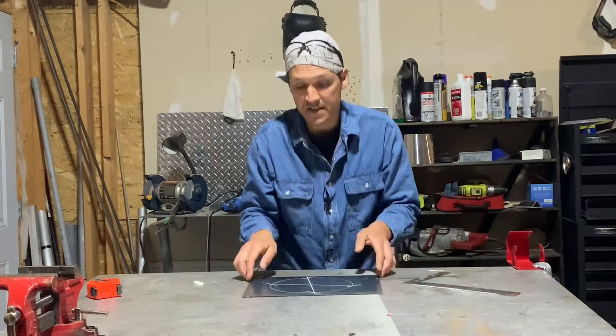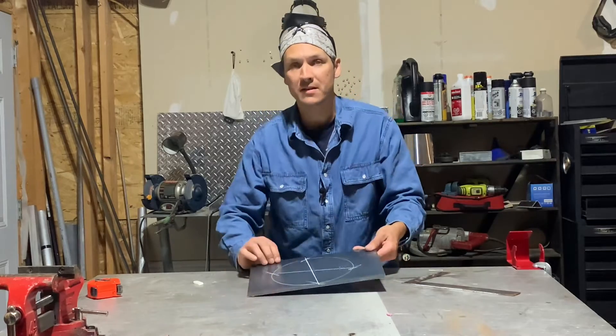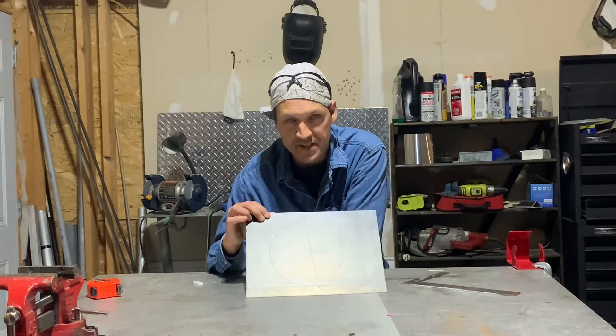And there you have it — perfect center. Right where those two marks meet, where they intersect in the middle, is center every single time.